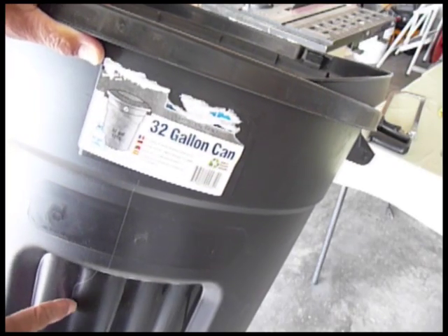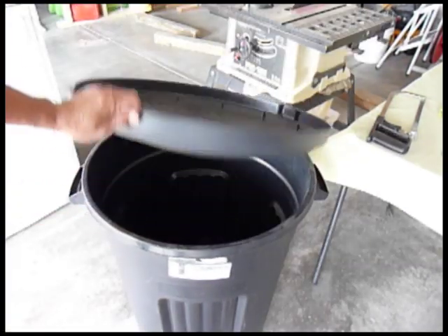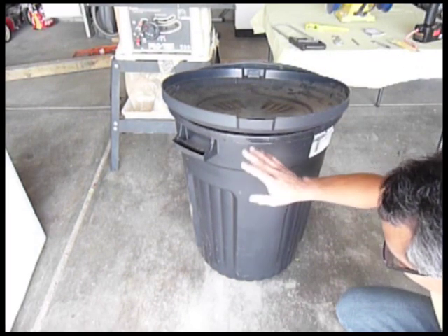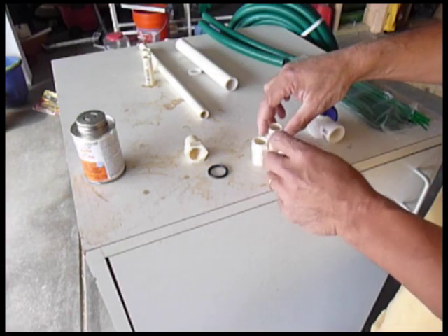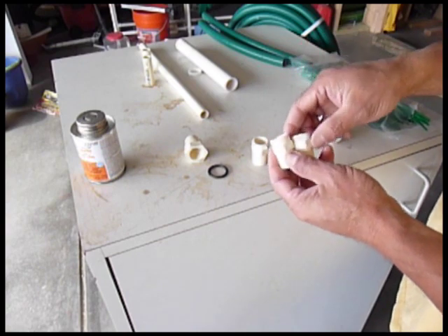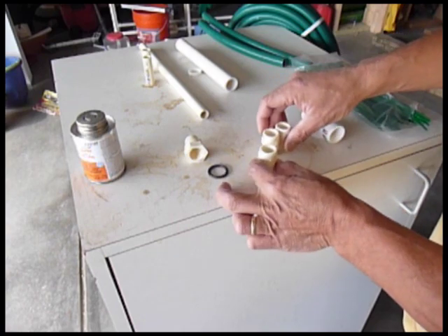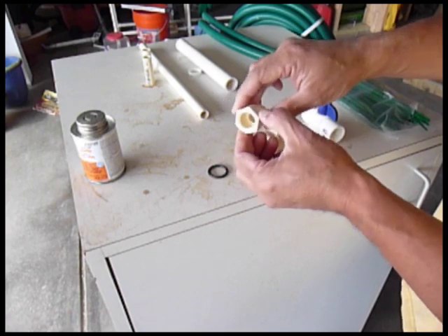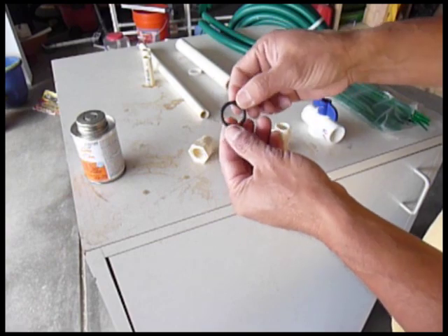The materials you need are a 32-gallon trash can with a lid. This 32-gallon size provides enough height for water pressure. For a small garden, it will provide enough water for about ½ inch or so. The other parts you may need are a ½ inch male adapter CPVC, a female adapter ½ inch CPVC, and a number 16 O-ring.